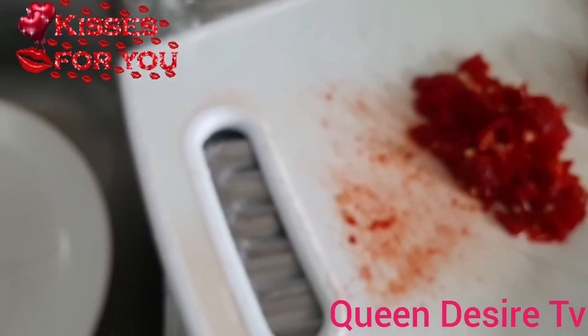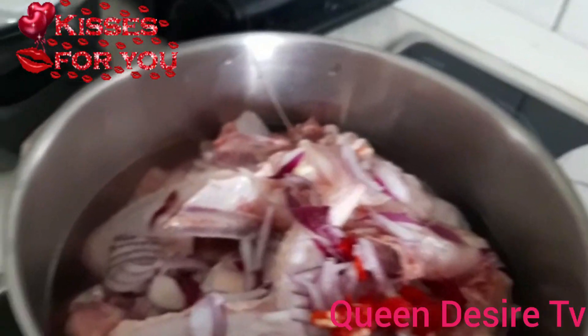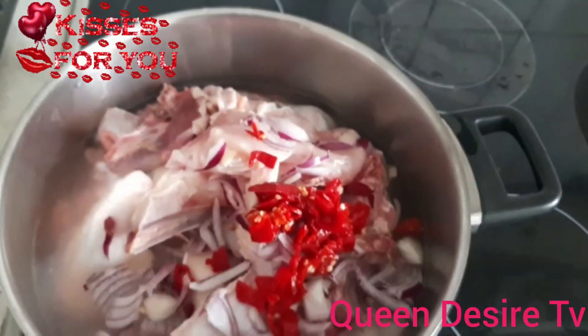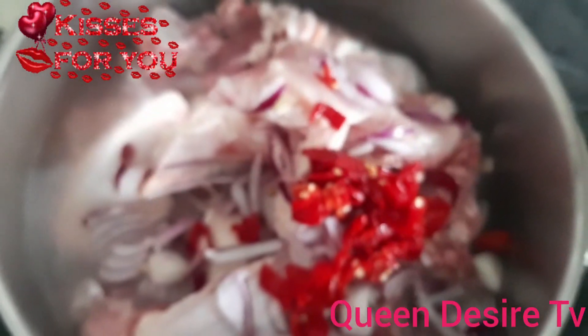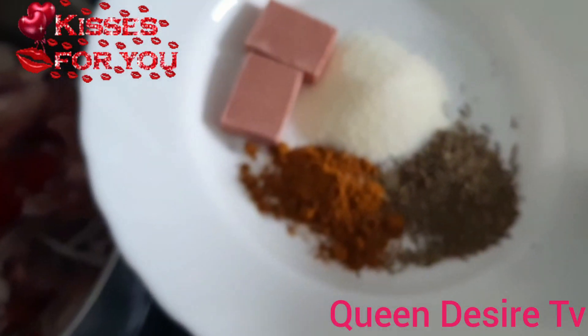Next, chopped onions. I have pepper in here - this is the one I'll bring. So let's add them inside. Okay, add the pepper. At this point I want to show you the ingredients I will add to it now. In here is the Maggi and salt to taste, curry and thyme, so I will pour them inside. Then let me turn with my turning stick so you can have the food boiled.